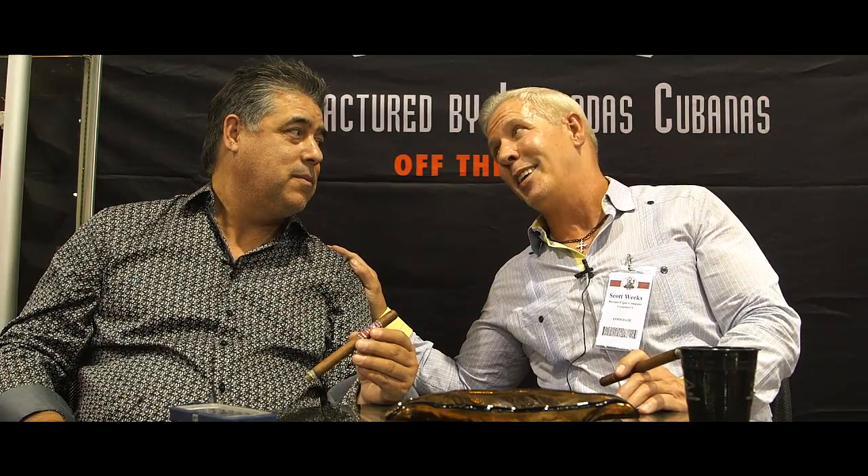The second thing that we do is we roll every cigar that we make — no matter what it is — entubado, which is tubing the filler instead of bunching it. That cuts down production by 30%, and it's not good labor-wise, but it makes a perfect cigar.